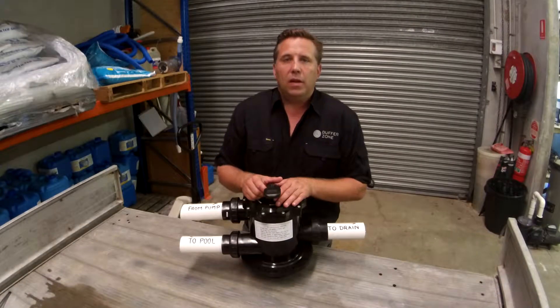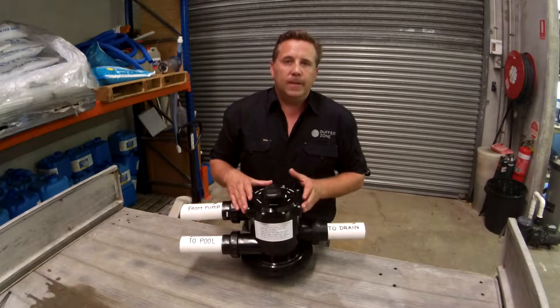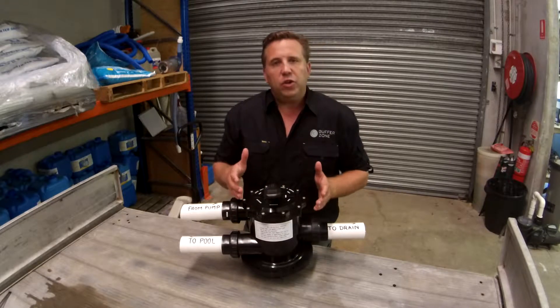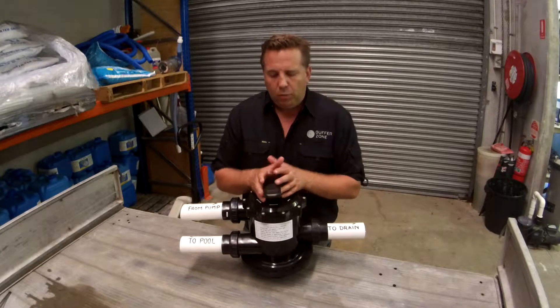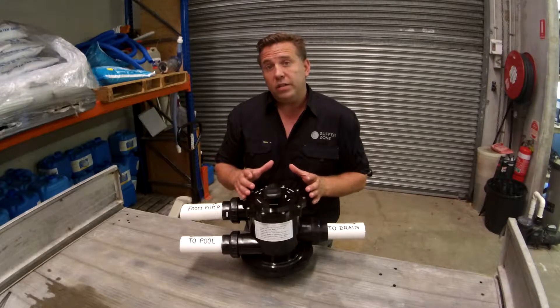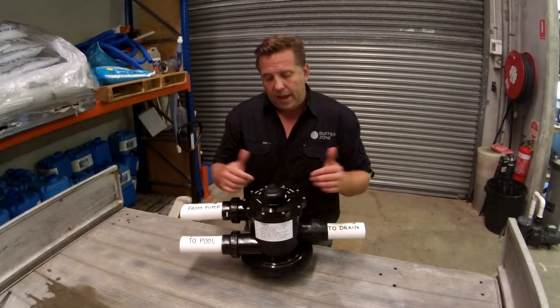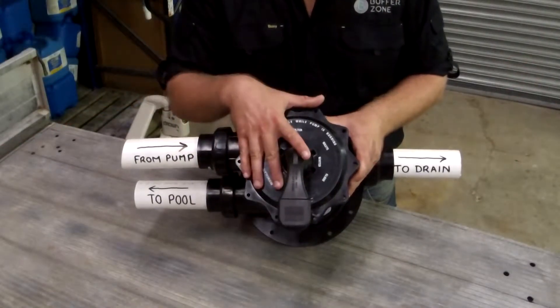Hi, welcome to the Buffer Zone. Today I'm going to be looking at a multi-port valve and how it works. It creates a bit of confusion with people with the various positions, so we're going to break that down and hopefully clear things up a little bit for you. I think it's important to start by looking at the internals here so you get a bit of an understanding of how it works. So let's look at the multi-port valve.